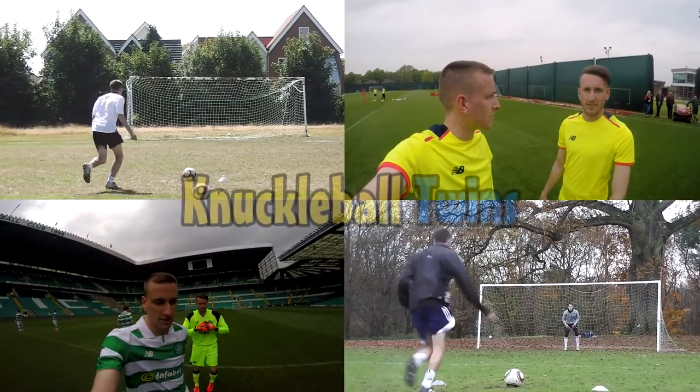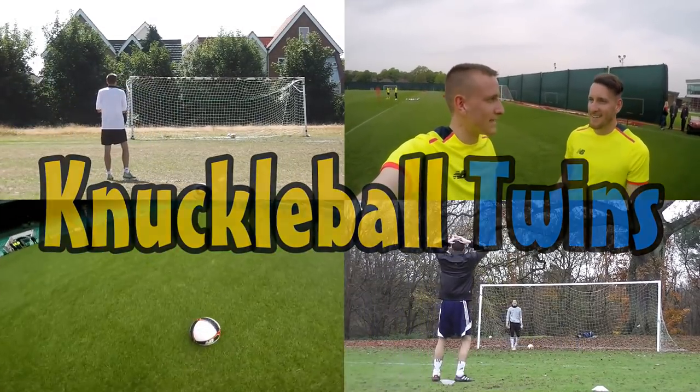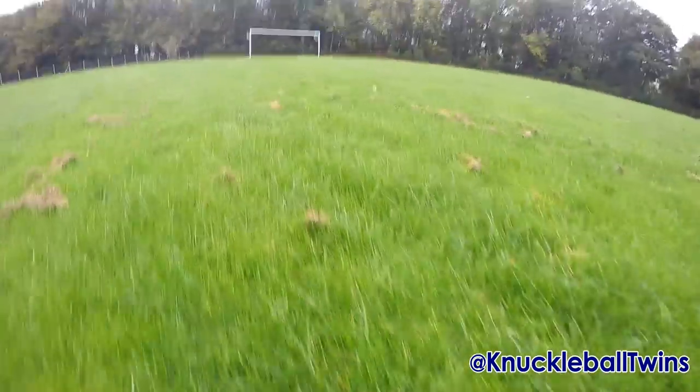Jabulani! Quick stop off - mini pitch inspection to see if the pitch is playable. I'm walking over now guys and it's not looking good. Charlie and Jess are in the car. That's no good. Next location, let's go!